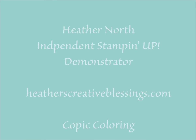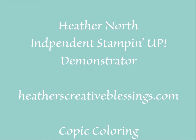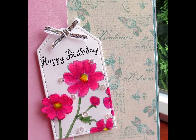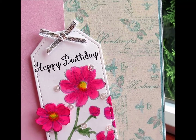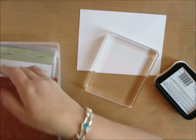Hello, my creative friends. This is Heather North from HeathersCreativeBlessings.com. I've been busy working on World Card Making Day cards — we're going to have a big celebration over at Stamp Nation. This card is actually inspired by one of those photos, though it isn't for Stamp Nation. It's for all of you.